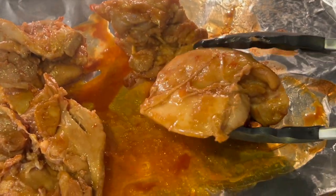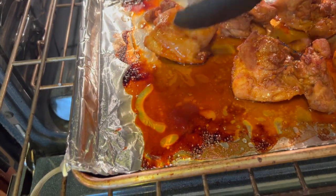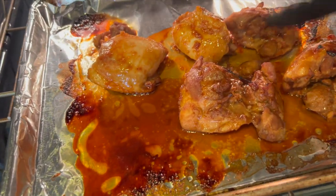Huli Huli chicken is on the menu today. Huli Huli chicken is a Hawaiian dish — 'huli' means 'turn,' so it's turn-turn chicken. This is a simple and easy recipe. You can put it on the grill and barbecue it, cook it in the oven, in a crock pot, or in the Instant Pot. Today I'm going to be doing mine in the oven, so we're going to bake it.